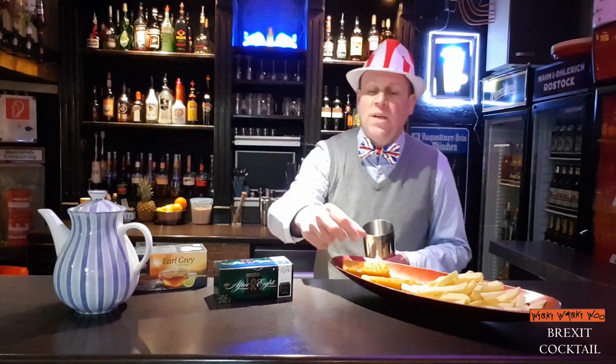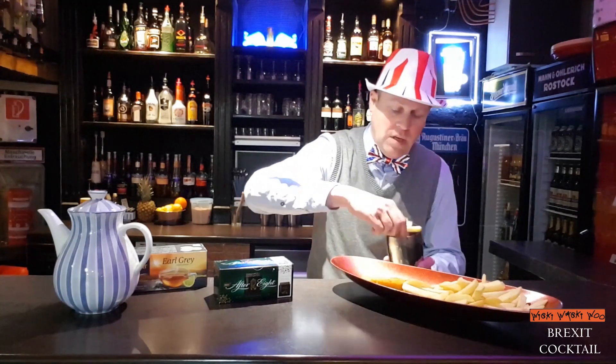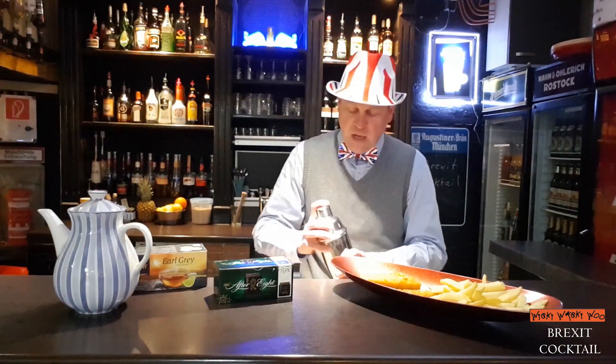First we take the fish and the chips into the shaker and then shake it with ice.